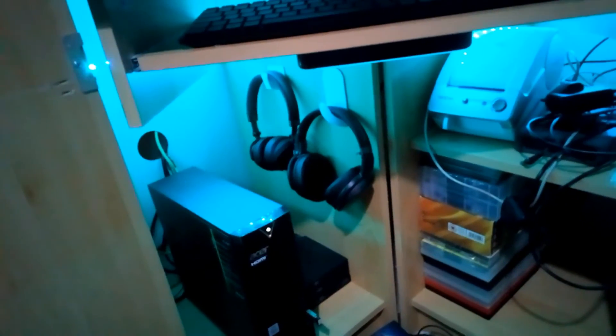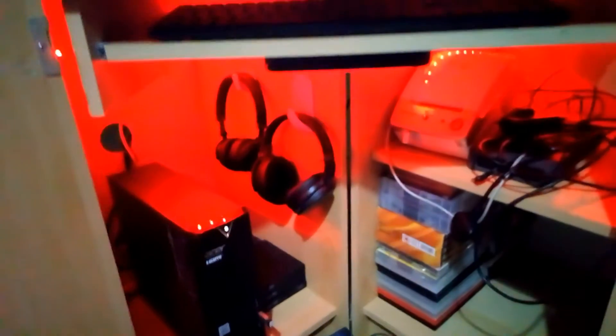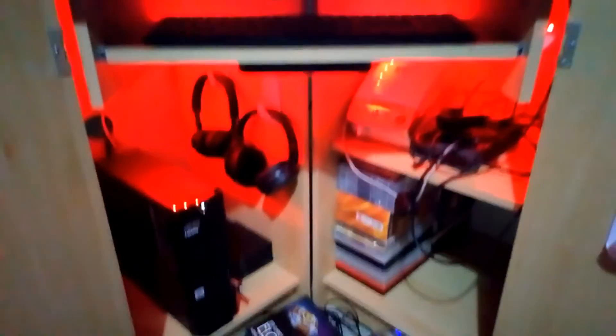You can have the lights in different colors — blue, red. Hey, in it, great, there you go.